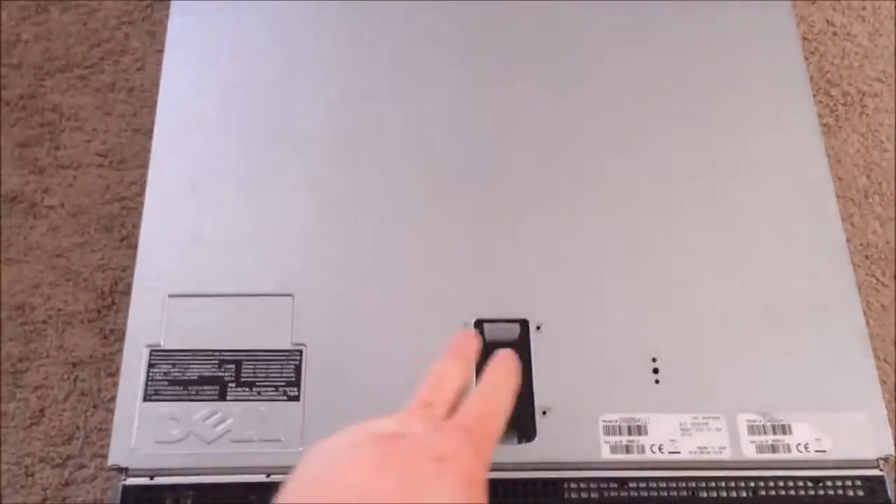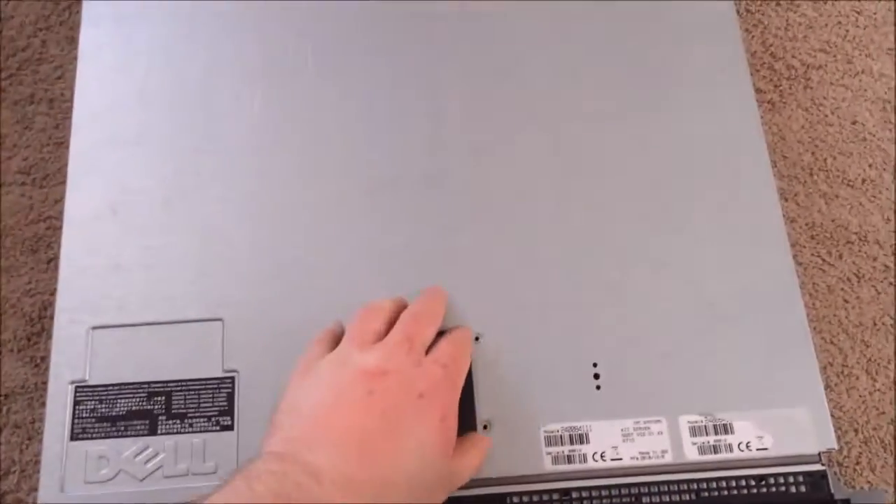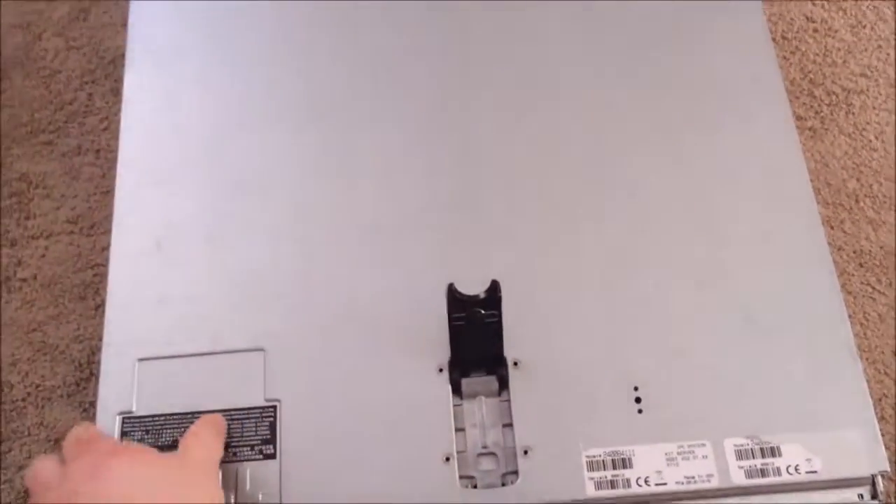To open up the server, there's a little clip right here — you just push on it and it opens up. Then this lid, which is metal, just lifts right off.